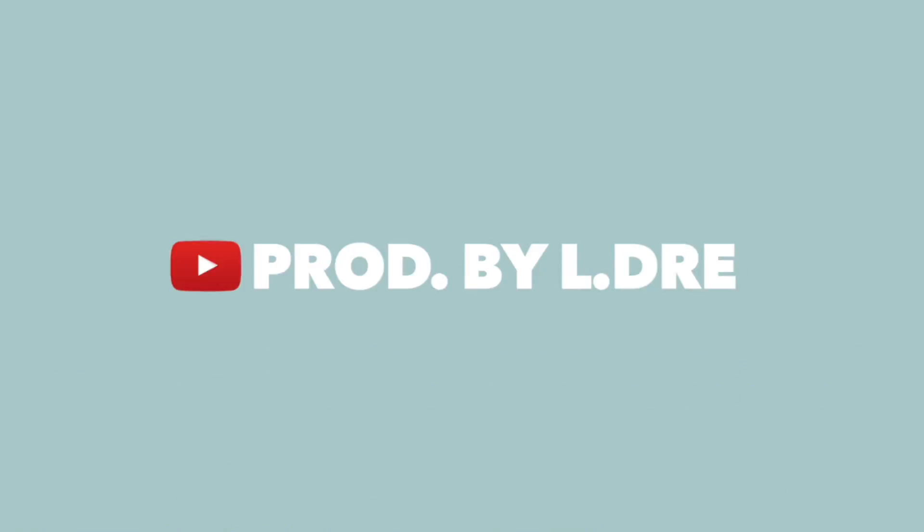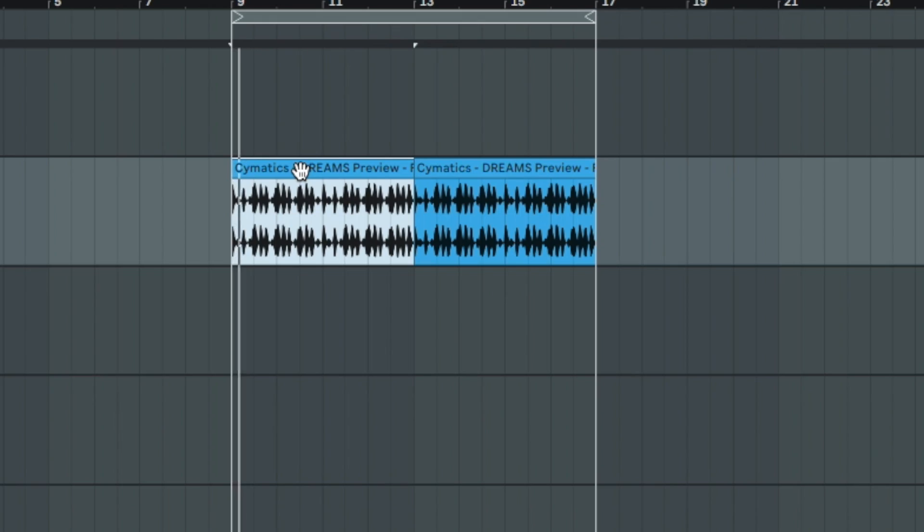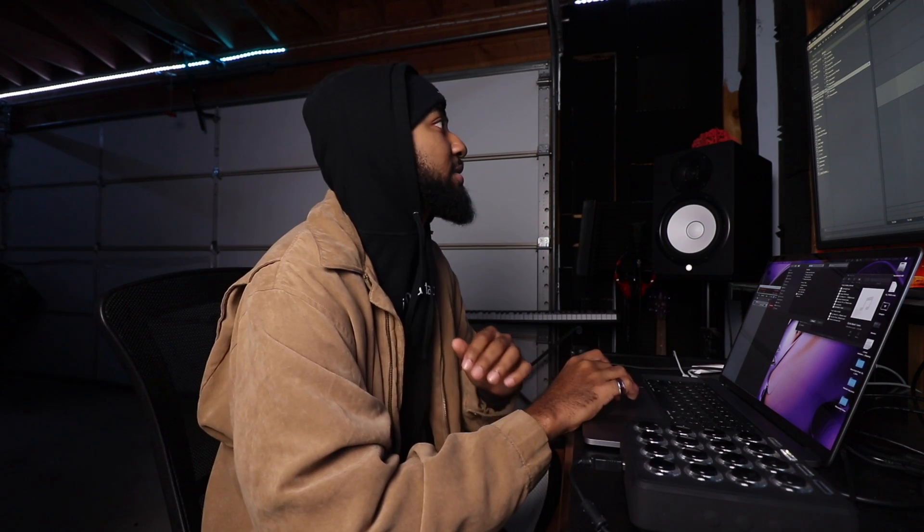Link in the bio if you want to support the Patreon. Let's get into the video. First off, I like chopping samples with a drum groove already ready to go. One thing about chopping samples — it's way easier to just chop up loops, but I'm going to show you how to chop up a full soul sample.